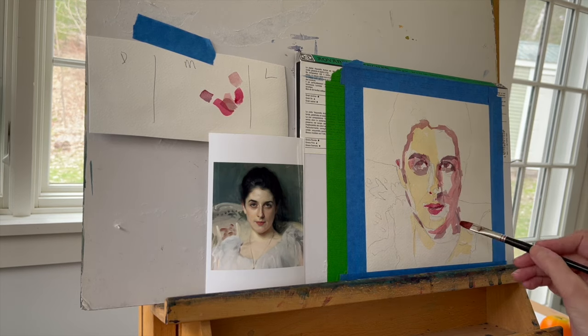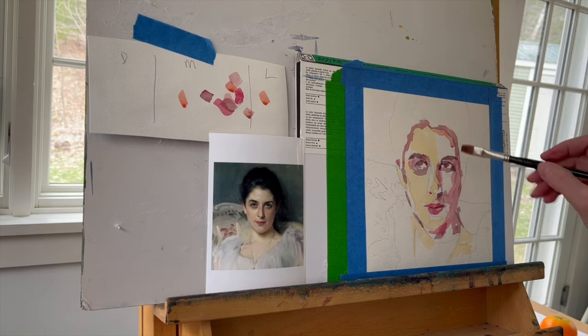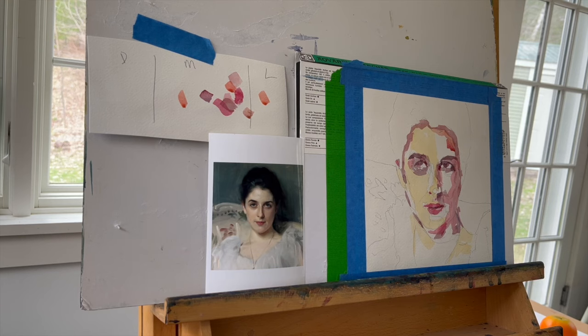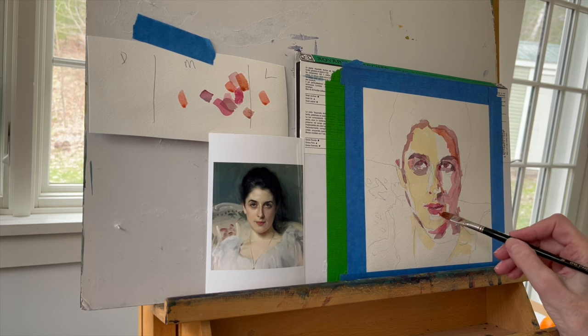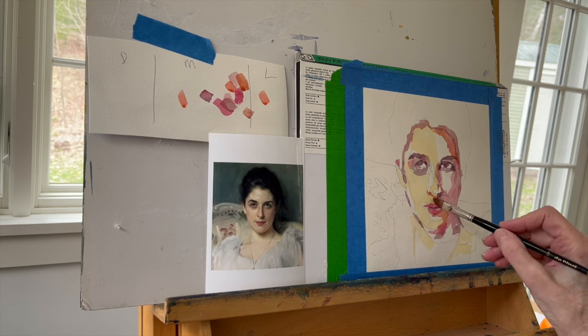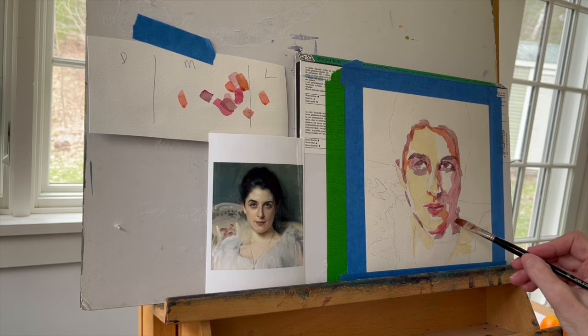So if everything is going to be mid-toned, the value doesn't really shift that much. If you squint your eyes, you'll see that almost every dab I make is kind of about the same value or lightness or darkness. So in order to turn the form, I'm going to have to consider temperature — meaning how bright a color is, meaning towards yellows, oranges, and reds, or how dark something is, which leans towards blues and purples and probably a little bit of dark green as well.